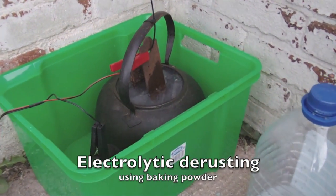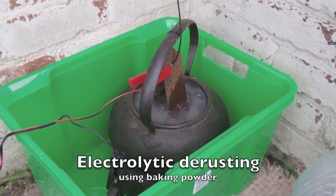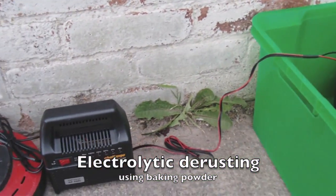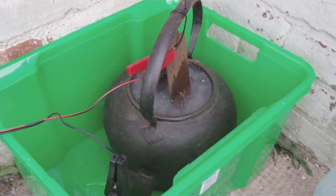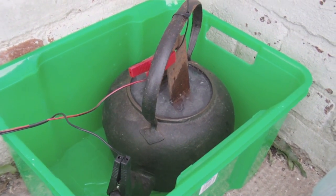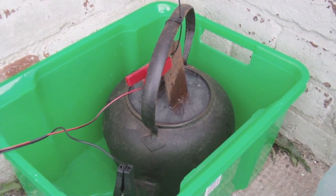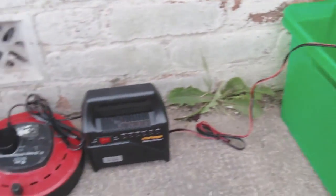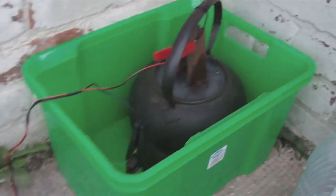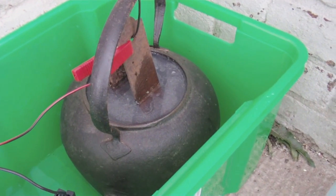Hi, this is an example of removing rust with an electrolysis system. We've purchased a 13-pint cast iron kettle and it's all rusty. So to clean it up I've bought a battery charger and filled the kettle with baking soda and water.